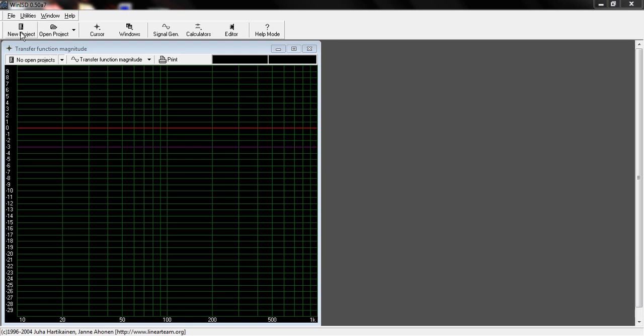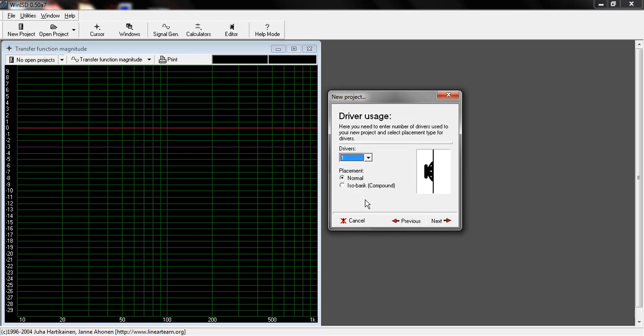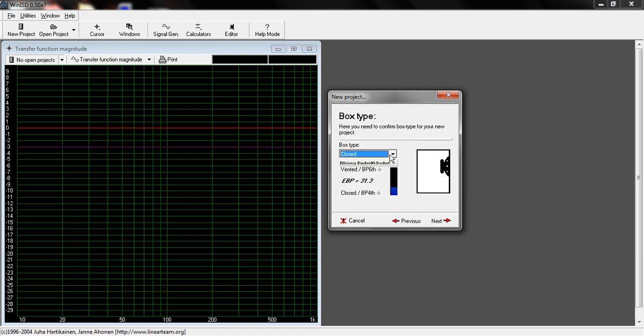We're going to do a new project and use a speaker that a lot of people use, which is the Dayton Ultimax 1822, and we are going to use a vented box. The reason we're going to use a vented box is because typically vented boxes need what we call a high-pass filter at about the tuning port, and we're going to see why that is.